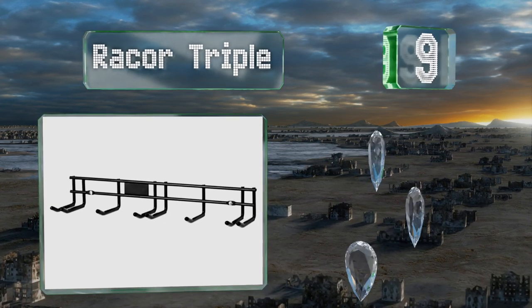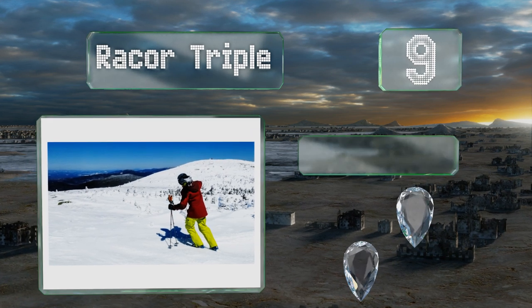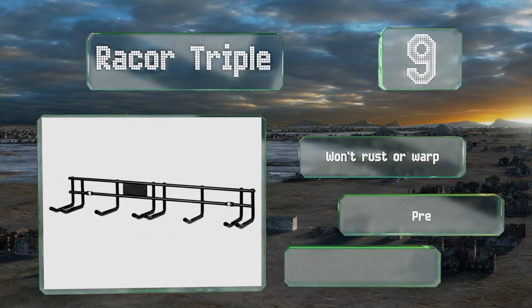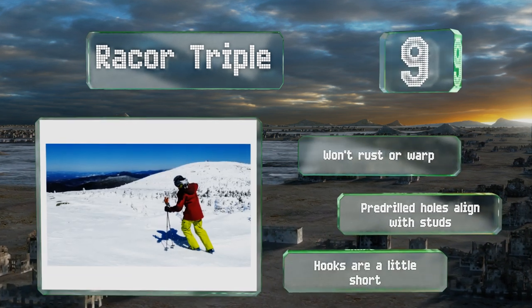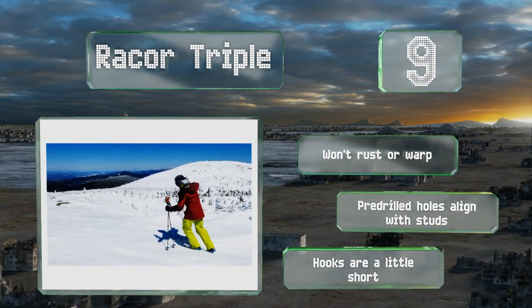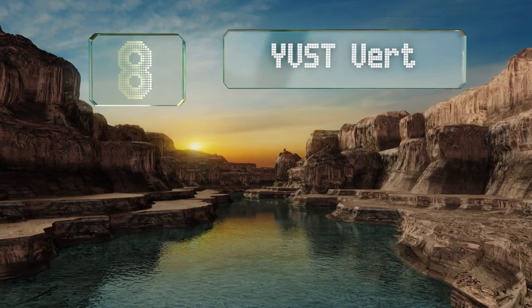At number nine, you'll never guess how many pairs the Rack-or-Triple can hold — okay, maybe you will. But what might surprise you is how well it keeps everything organized. Your accessories can hang neatly with barely any overlap, so you won't have to waste time untangling straps. It won't rust or warp and comes with pre-drilled holes that align with studs, but the hooks are a little short.